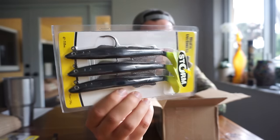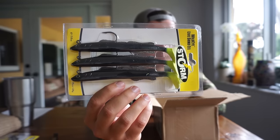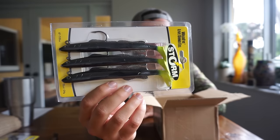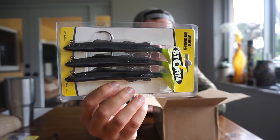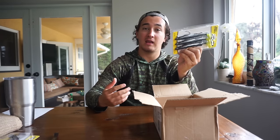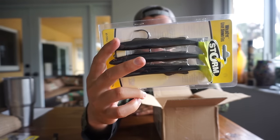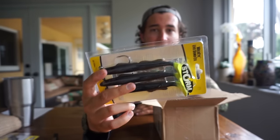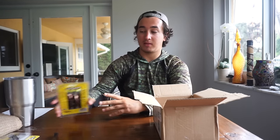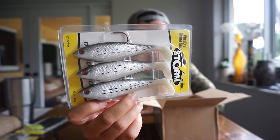Third, something a little new — these are sand eels in black and chartreuse, which is one of my favorite color patterns. These are very interesting looking and I think will work really well around bridges, mainly — maybe sometimes around docks. I've never used sand eel baits before; if you guys have any success using sand eel style baits, let me know. These are six inches and 7/8 ounce. There's a really solid hook up top and I'm sure they'll have a great swimming action with a big boot tail and a long body.